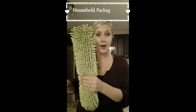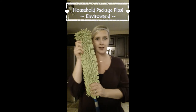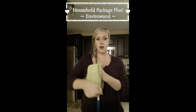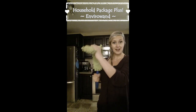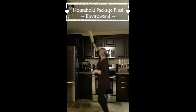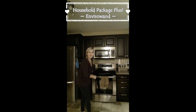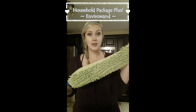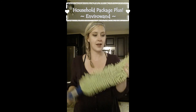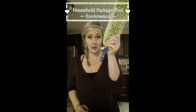Now, if you take this household package and add our Enviro Wand, you get the household package plus. This is great because it removes for laundering, but it also has a really high electrostatic charge. If you want to do your ceiling fan, you can bend it here and do your ceiling fan. If you just want to do a ledge or maybe the top of your cabinets, it's great. It's also usually the perfect size to squeeze in between your appliances and your cupboards. My favorite thing — I call it the spider swiper because I use it outside for my cobwebs. It takes all of them off the house. And if you're lucky enough to have the Norwex mop, this actually attaches to our mop handle too, which is another great feature.